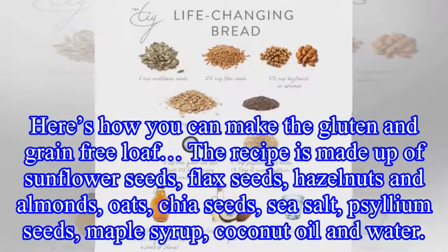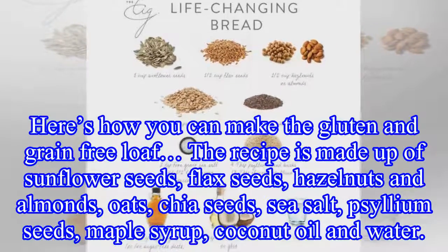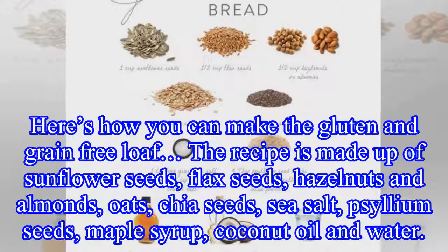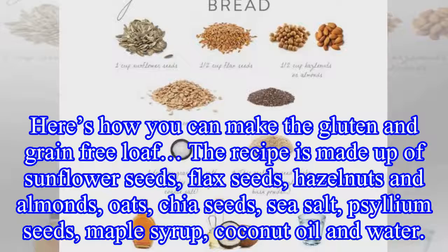The recipe is made up of sunflower seeds, flax seeds, hazelnuts and almonds, oats, chia seeds, sea salt, psyllium seeds, maple syrup, coconut oil and water.